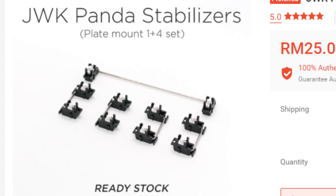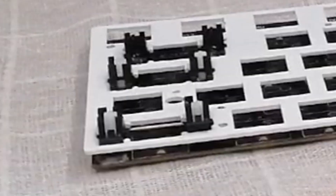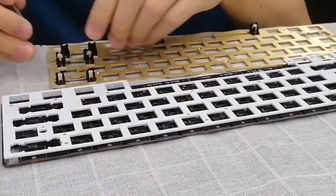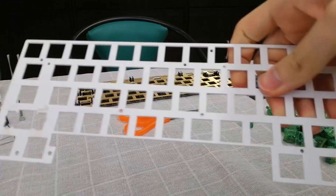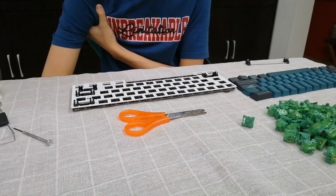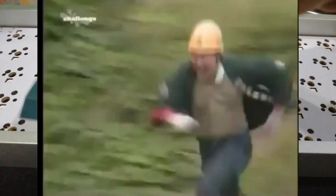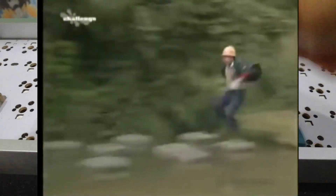So I got these JWK panel stabilizers. I lubed them and put them in. They are black and white. I'm building this keyboard for someone who has no idea about sound and typing feel. I wanted to give him the metal plate just so I could keep the brass plate, but I realized that unless this keyboard has screw-in stabs — which it doesn't — there's nowhere to put the stabilizers for the spacebar. Just look at this: the spacebar is so uneven.